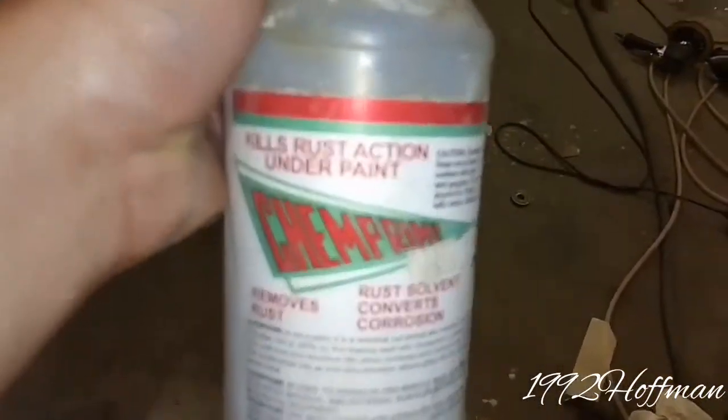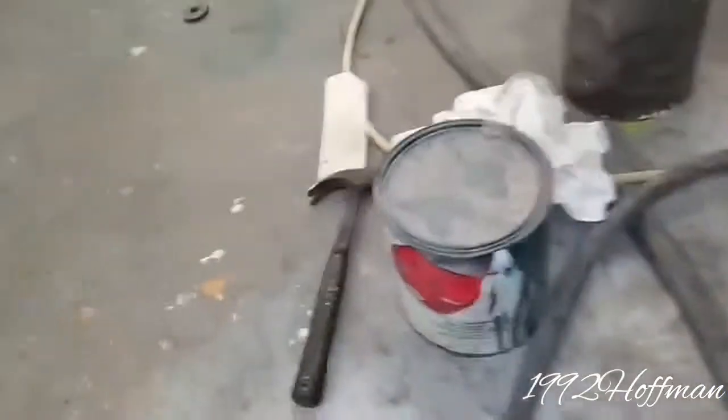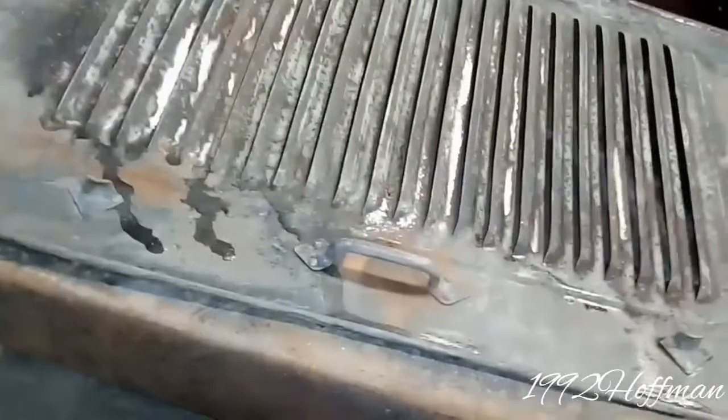Let me show you the rust killer — this is what we spray on it. That's the name brand, Rust Killer, and that's what it does after you spray it on there. It kills the rust, turns it into powder, and it says you can paint over the powder. Or you can scuff it — I usually just go ahead and scuff it. If that rust killer ever gets on the paint it'll make it gummy like that, and the primer or paint won't stick to it when it's gummy.